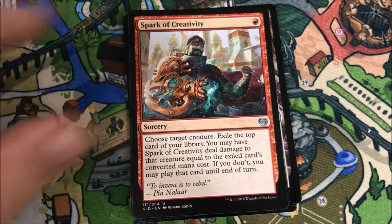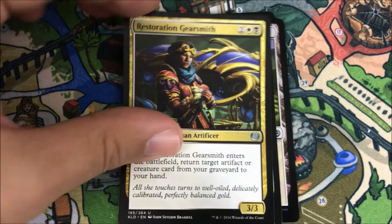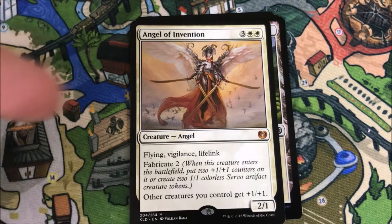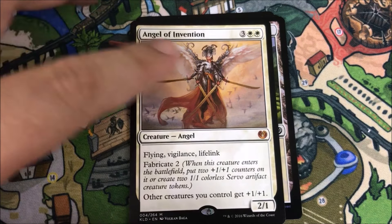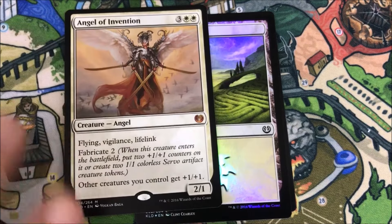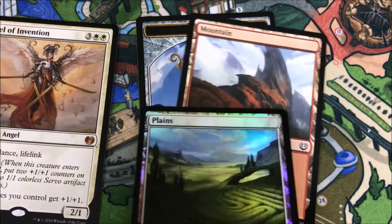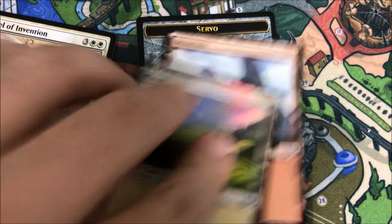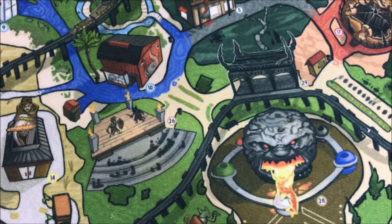Hazardous Conditions, Spark of Creativity, Restoration Gearsmith — and our rare is Angel of Invention. That's a mythic, actually, and it's a pretty cool card. I think this will see standard play — things are starting to happen with this card. And we also got a Foil Plains, which actually looks really cool. I like the basic lands quite a bit here — I think they're really nice looking cards.